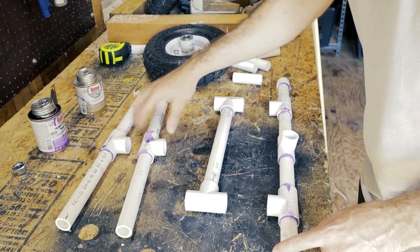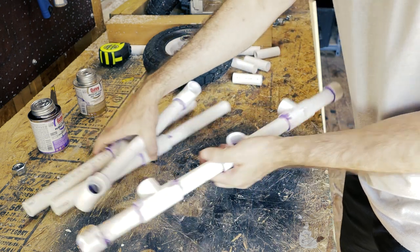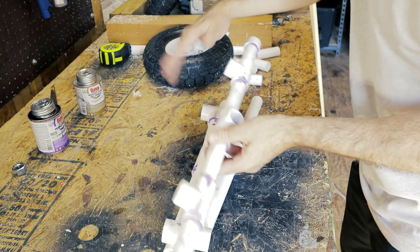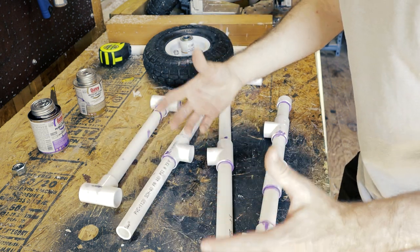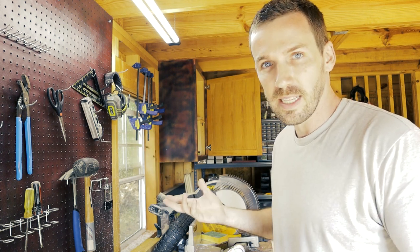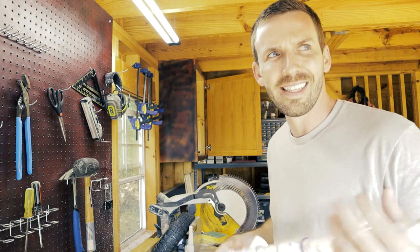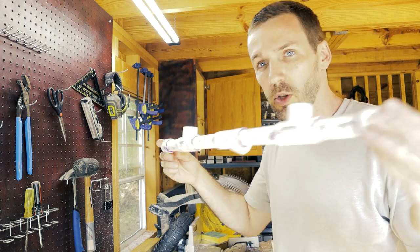The reason I have it in different pieces, bunched up without being glued yet, is so you can keep it compact and put it into your kayak if you need to take it with you. You just need this along with your wheels. Me personally, I'm going to glue all of mine together because I leave mine on shore when I'm in the kayak. A question I got a lot in my first video was: what do you do with the cart when you're on the kayak? For me, I just leave it on the shore — I go on lakes and ponds.